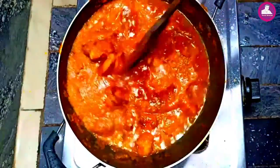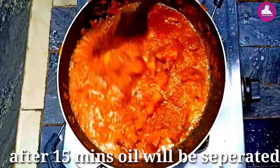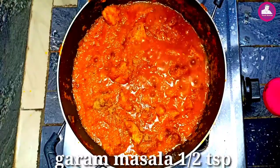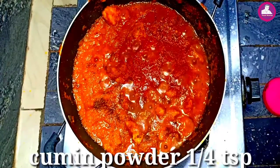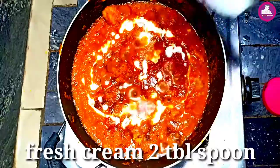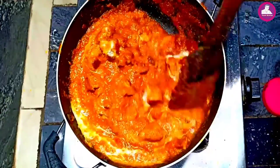It's time for 15 minutes. It's a great smell and a great taste. It's time for everyone to try it. I'm going to add 6 teaspoons of karamasara, a half teaspoon of jira, and some fresh cream.